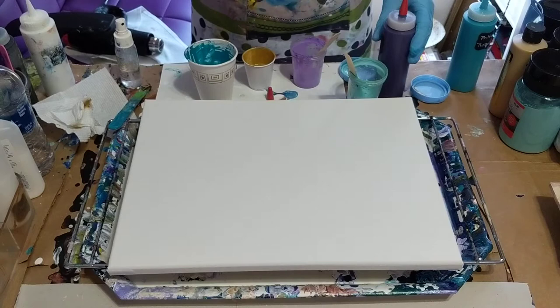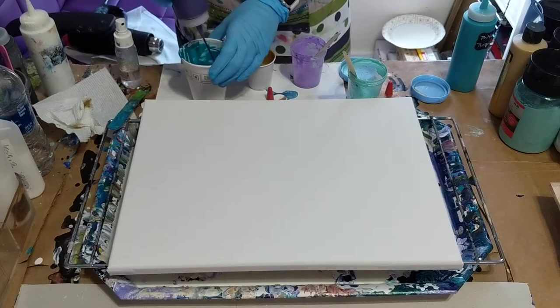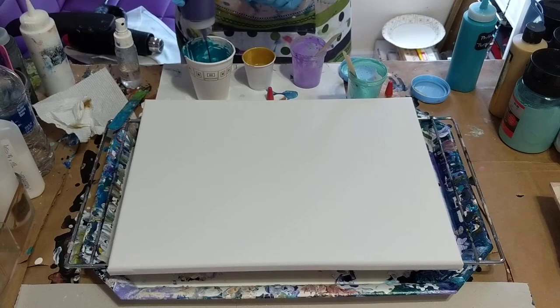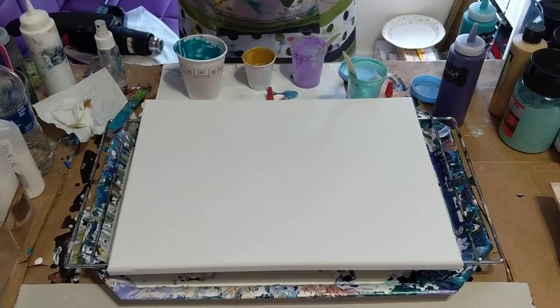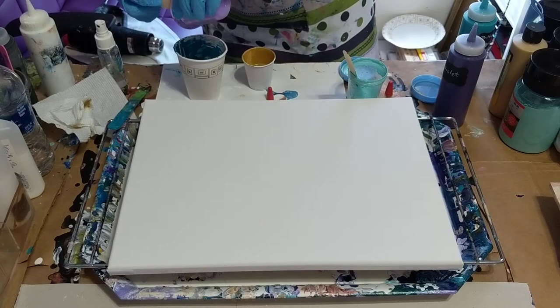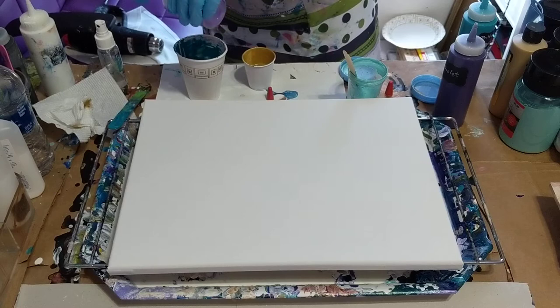I think I'll start with the violet and just pour that in there. I'm going to be using some alcohol, so I'll put a squirt or two in there. Then I have just a little bit of the light violet — I'm just going to dump that in there. It was leftover from another painting, so I'm going to add that in there.